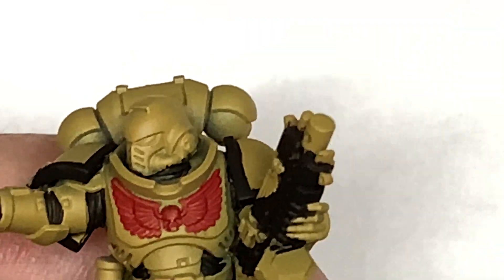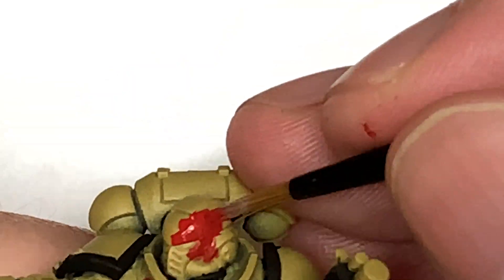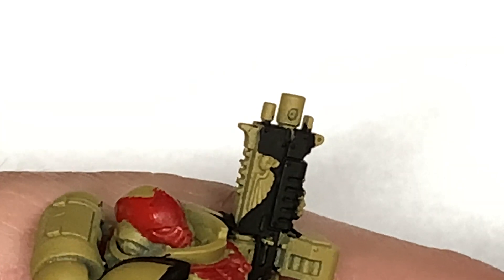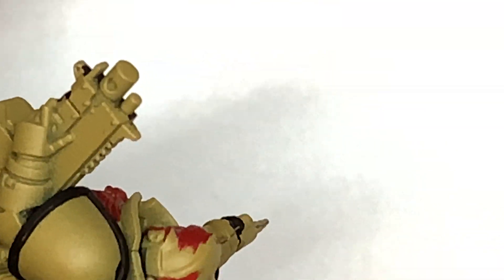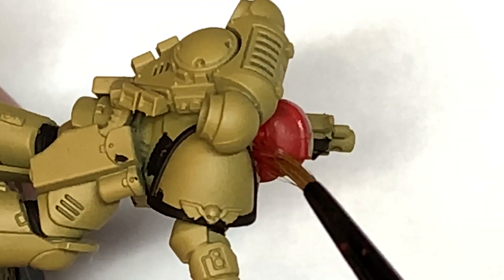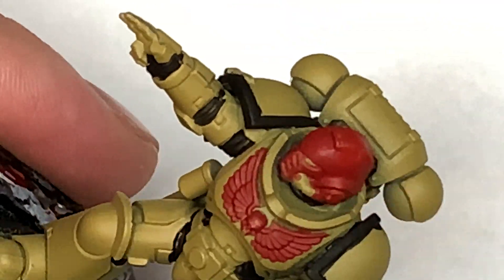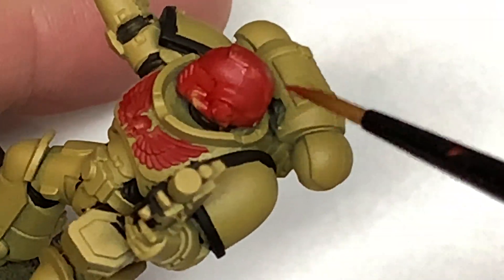The first colour we're using is Citadel Mephiston Red. I'm going to use this to paint the entire helmet. Now depending on which chapter you're doing depends on obviously the colour of the helmet, or if you're just doing the sergeant's helm with the red then that's pretty much what this video is. You want to make sure you get that smooth base layer down, ready for when we start adding the shades and then the layers and the highlights.